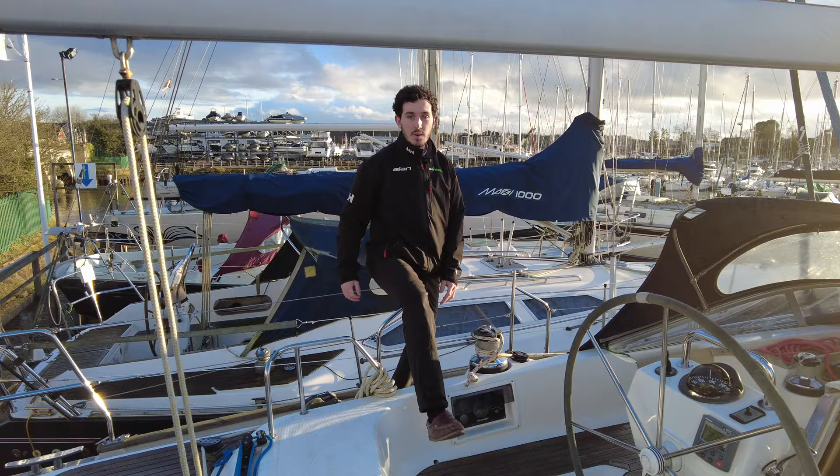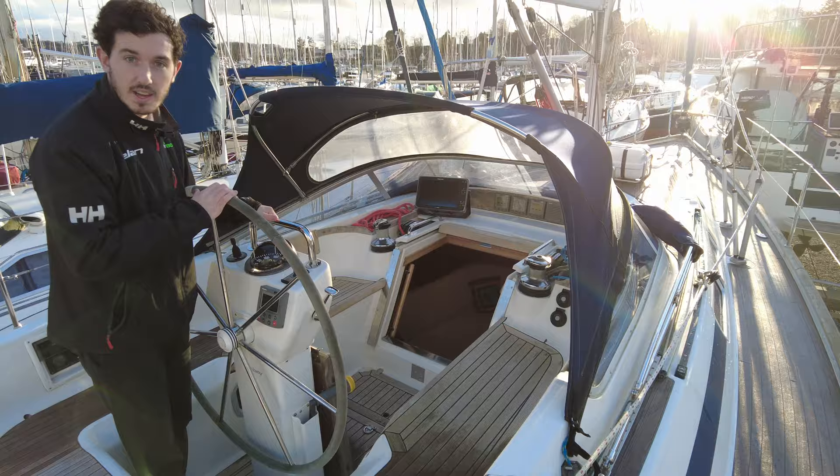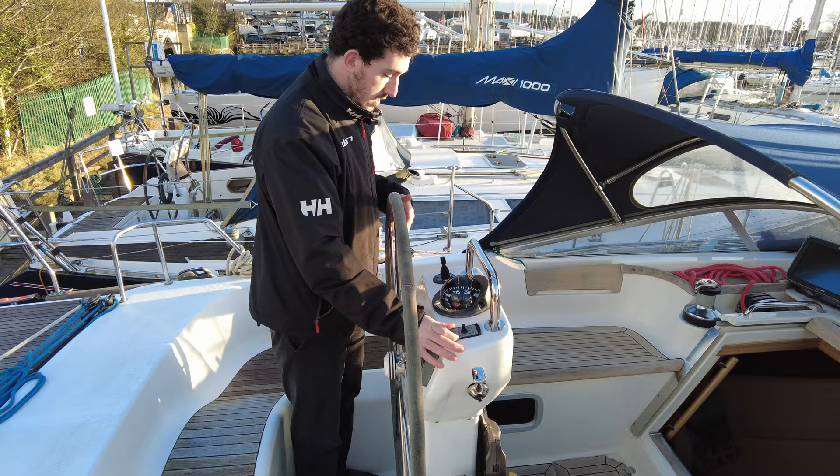We've got a really lovely deep cockpit, nice and safe with high sides. Great position on the helm with the throttle in a lovely place, making it easy to manoeuvre when coming in or out of marinas. We've got autohelm, windlass control, and a bow thruster control.